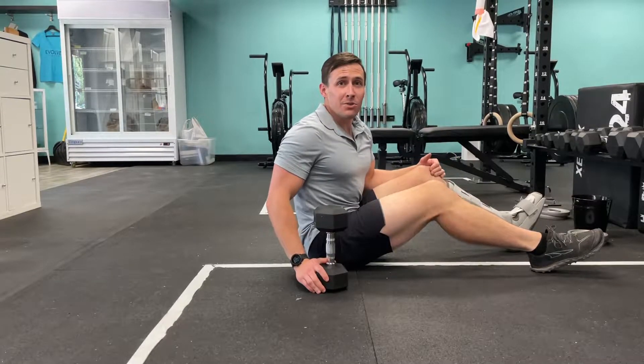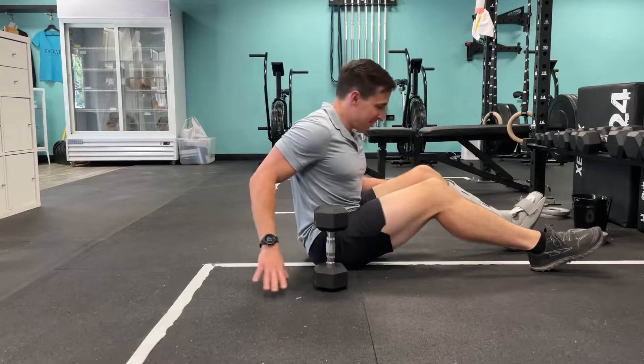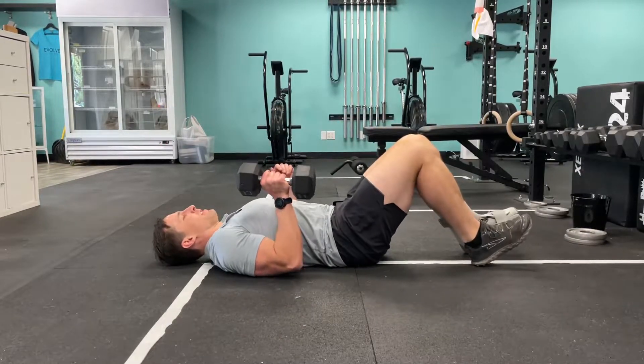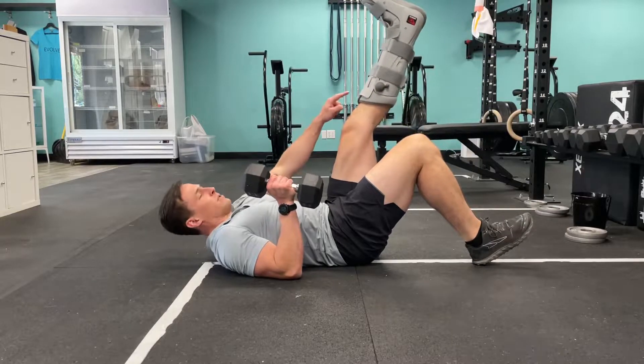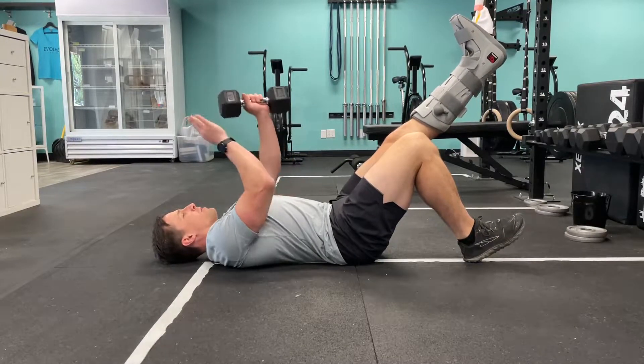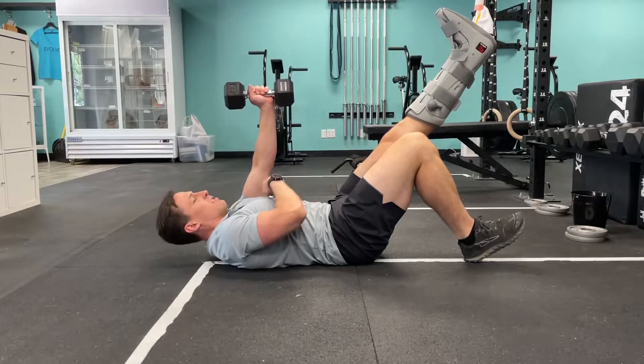This is the single leg glute bridge one arm floor press — quite a mouthful. We're going to get down here on the heels, lift one leg up. This is great — you can do it even if one leg is injured like mine is. Then hold the weight in the opposite arm.